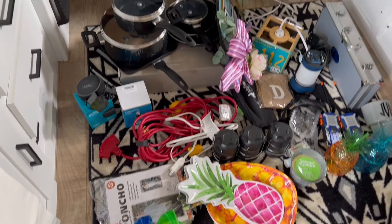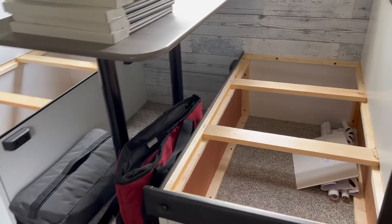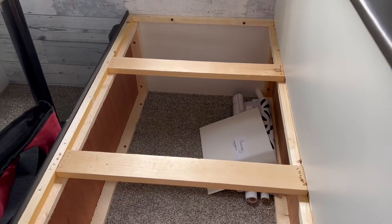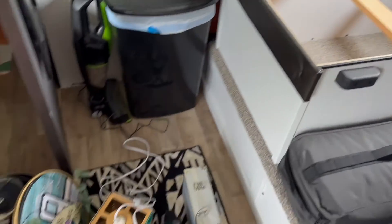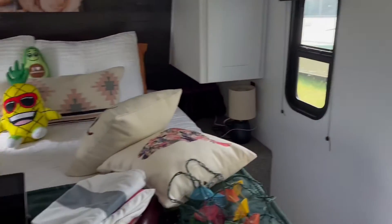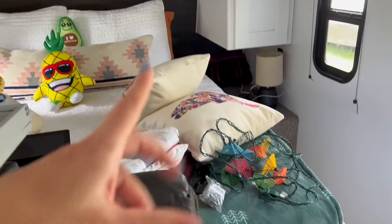So this is everything — all the junk that we had underneath here. I did leave some things in here because that's like our peel-and-stick wallpaper for the kitchen and the bathroom, so if you ever need to touch it up it's in here. This one's empty. There's stuff over here too — towels — and then our flags and canopy lights are staying no matter what.